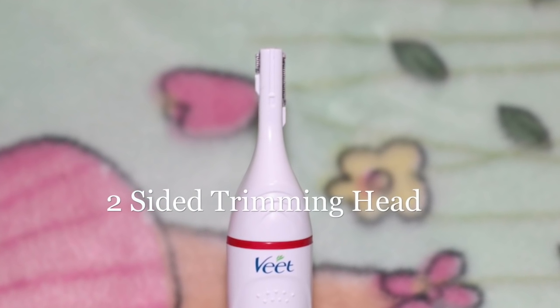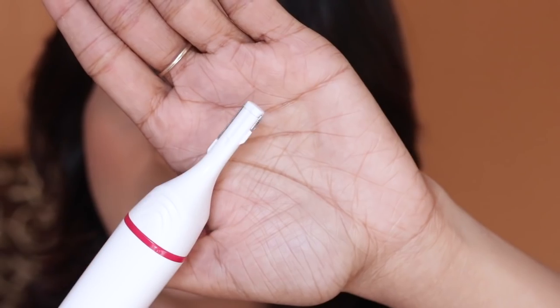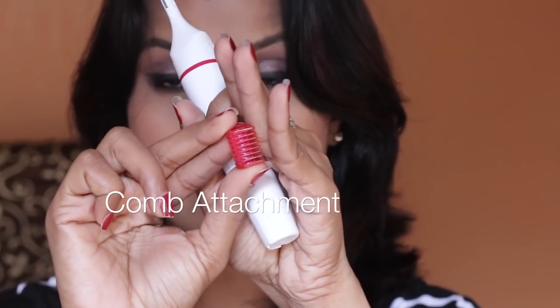Starting with the attachments: this is the smallest head, which is perfect for your upper lips and brow area. There are two sides to this head — one side is perfect for your sideburns, and the other side is perfect for your upper lips and brow area.